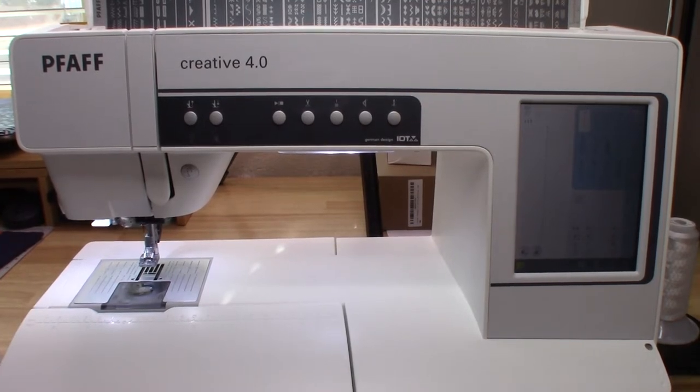Hello everyone, welcome to Jennifer's Sewing and Creativity. If it's your first time joining my channel, welcome. If you're joining from a previous video or you are a previous subscriber, welcome back. In today's video, I'm going to go over more on the PFAFF Creative 4.0.